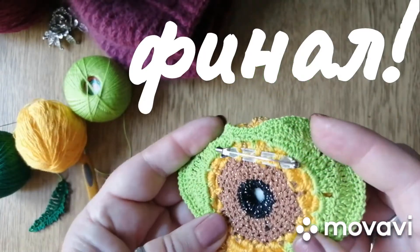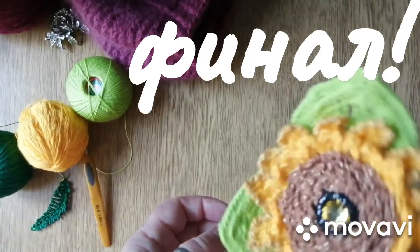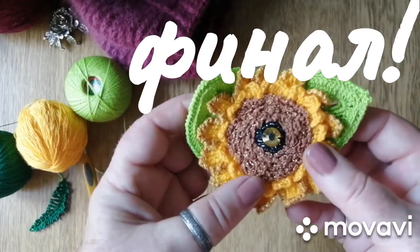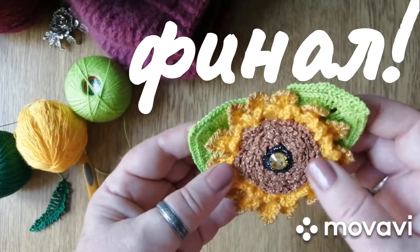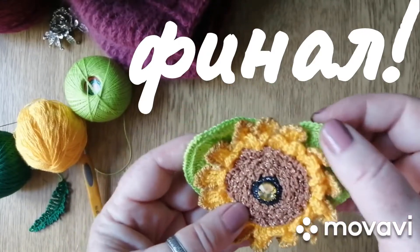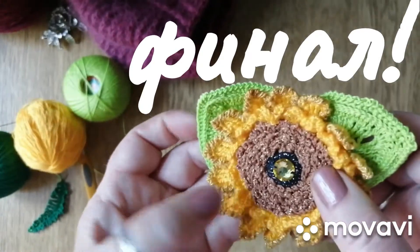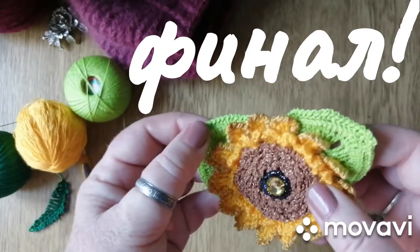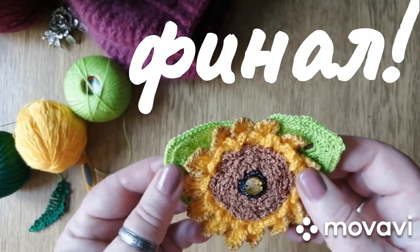Вот её изнаночка — я тут вверху приделала крепление, держится очень крепко, хорошо. Дочери очень понравилось, наверное заберёт. Пришила стразик внутри — ну как это брошечка. Может быть ещё украшу зелёненьким бисером. В серединке люрекс, и на лепесточках тоже люрекс. Вот такая вот брошечка у меня связалась в четвёртый день.